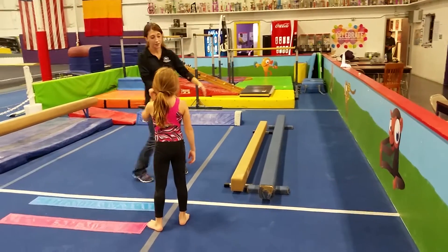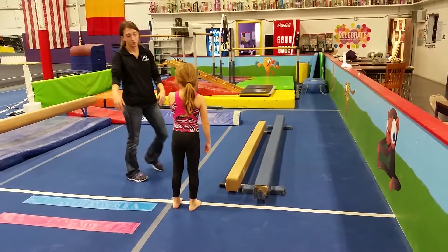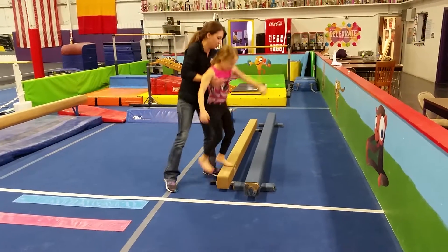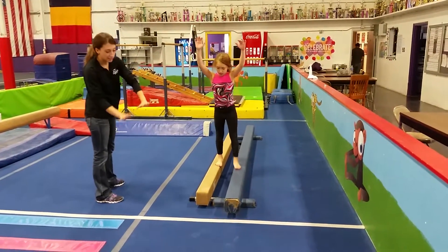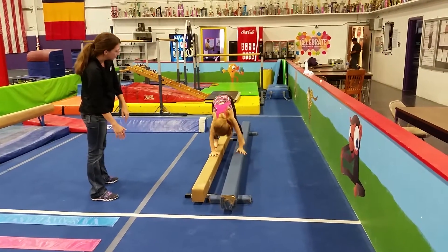Now, you could do that here. That's pretty hard, and that's a pretty far distance for the real little kids. But these are the railroad beams. So you can have them with their arms up, trying to walk backwards, or hands can go down to do backwards bear walks.